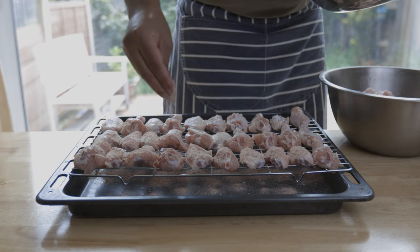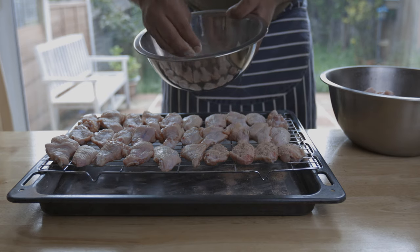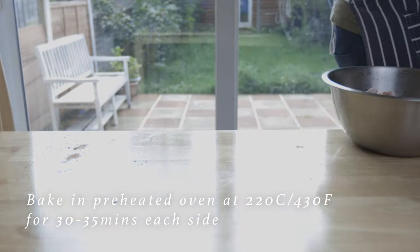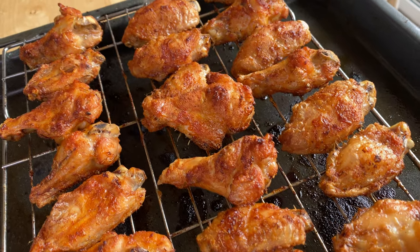Let's add fresh buffalo seasoning around the wings. Then you can bake them in the oven at the right temperature and cook them through.